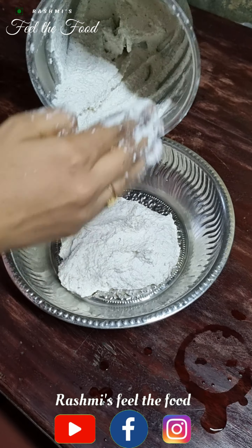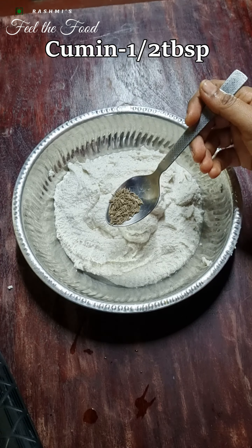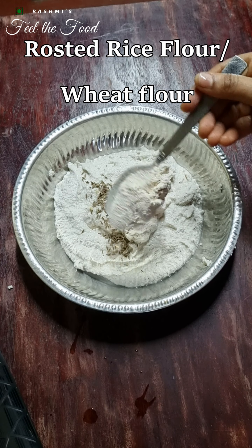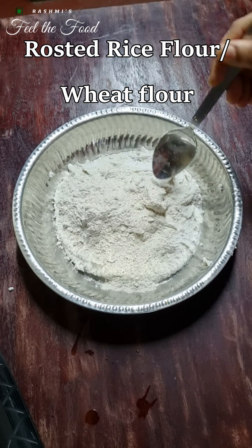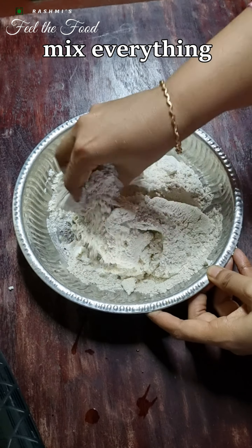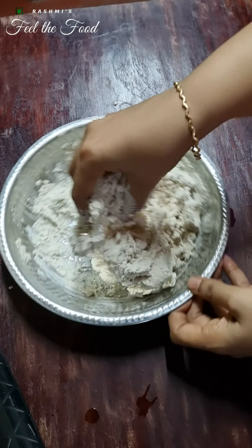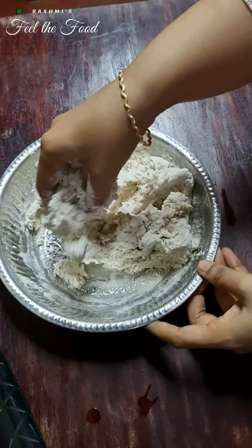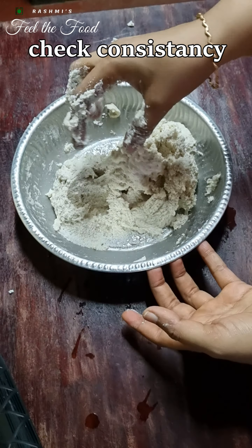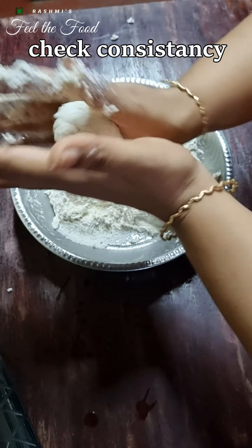The dough is now nice and smooth — we'll take it out. To this we'll add half a teaspoon of cumin and 2 to 3 tablespoons of roasted rice flour or wheat flour. Traditionally it is ground in a stone mortar so it can be as thick as you want, but in the mixer it becomes slightly watery. So you may have to add a little bit of roasted rice flour or wheat flour depending on how watery it is.